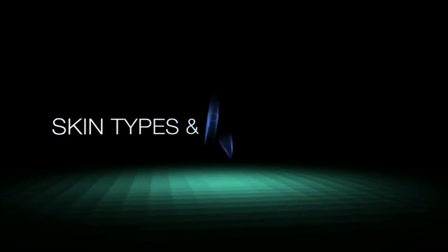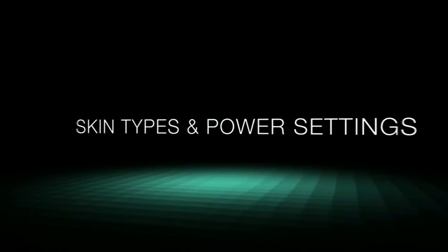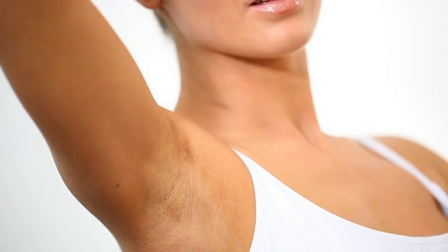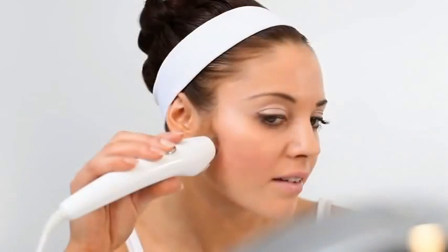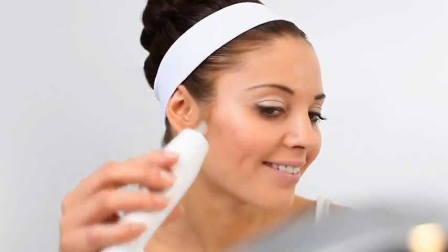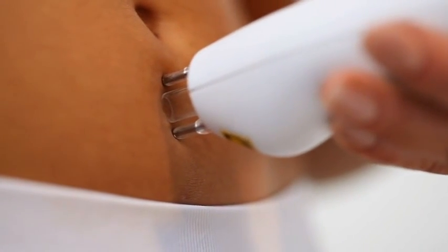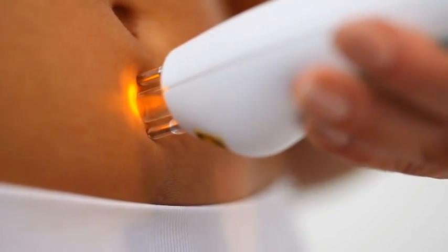Skin types and power settings. Skin types are classified by the Fitzpatrick skin photo types. The Salon Laser Tweezer enables treatment of relatively dark skin as well as fair skin types. However, laser hair treatment is not suitable for Afro-Caribbean or black skin complexions.